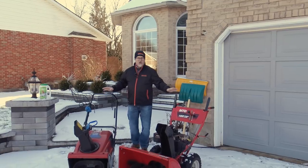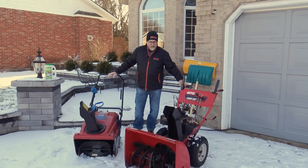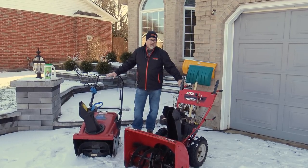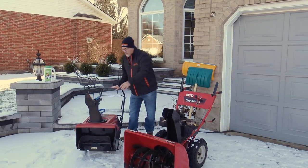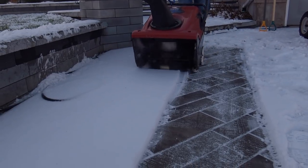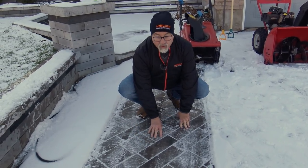If you're going to be clearing snow with any machinery, such as a single stage snow thrower or a dual stage snow blower, they both work equally well on paving stones. It really depends on the size of the project whether you'd use a single stage or a double stage. The main difference is the single stage has a nice rubber paddle that cleans right down to the surface of the paver, making it ideal for paving stones. Just a little bit of sun on this and it'll melt off very quickly.